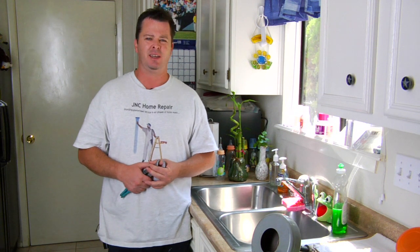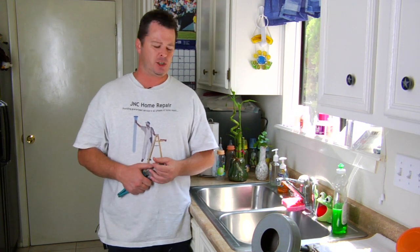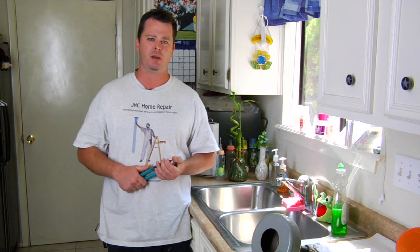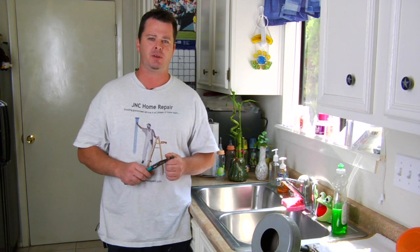Sooner or later it'll clog up and then you've got water backing up in your sink. You may think you have a real major problem, but I'm almost willing to bet it's probably something pretty simple, and we're going to walk you through that step today.